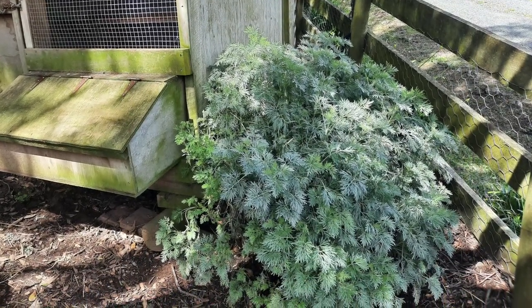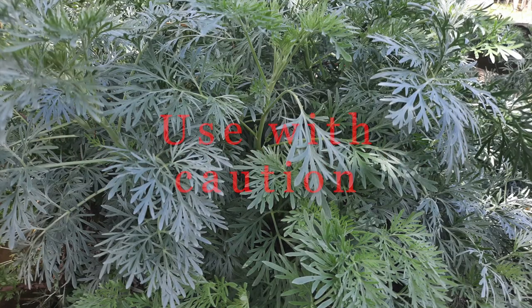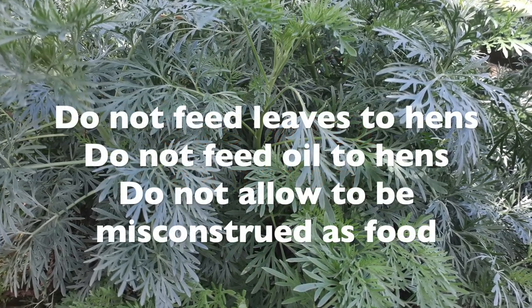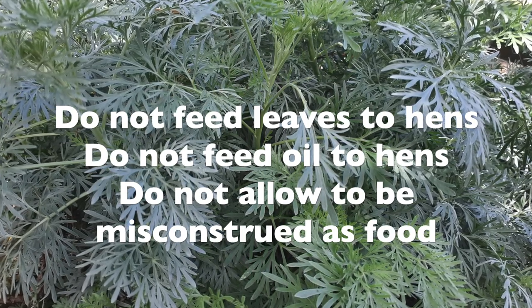The oil in wormwood plants contains a neurotoxin called artemisinin which causes convulsions and death and repels insects including mites and other external parasites, but it can also be toxic to the hens.